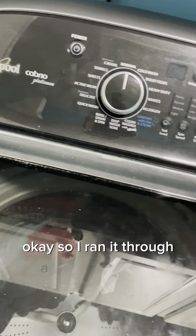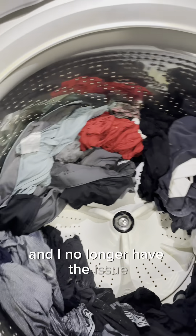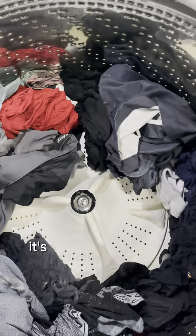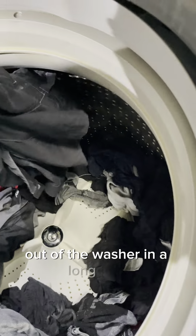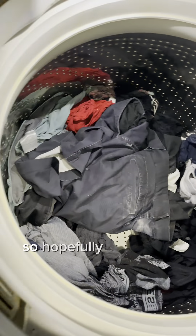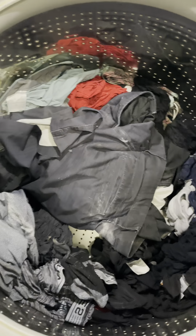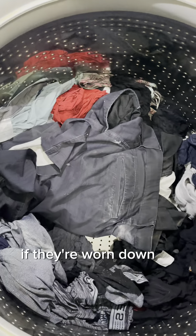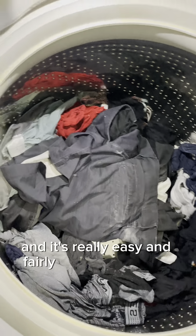I ran it through a cycle with some clothing in it and I no longer have the issue. No more error codes, no more SD or suds codes, and everything looks great. It's actually probably the driest the clothing has been out of the washer in a long time, because it was unable to spin and would skip on those teeth. Hopefully this helps some people and saves you some time. Rather than changing those bearings out, just check that little plastic piece — make sure those teeth are intact. If they're worn down at all, that is going to be your number one issue, and it's real easy and fairly cheap to replace.